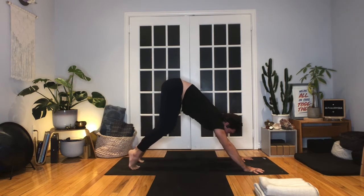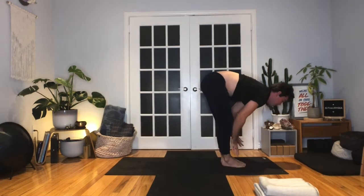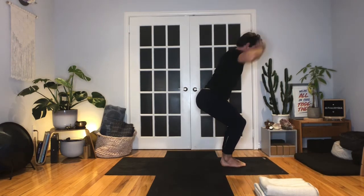Inhale, look forward. Exhale, bend the knees, step or jump to the top of the mat. Halfway lift, inhale. Exhale, fold. Again — big toes touch, knees hug. As you inhale, bend the knees, reach the arms up — chair pose. Squeeze the knees together, feel the inner thighs work really strongly here. Sink a little deeper into your chair — and a little deeper. Great job. One more inhale.